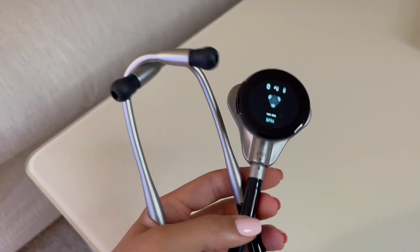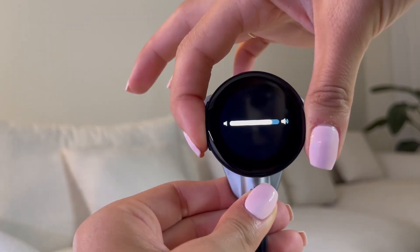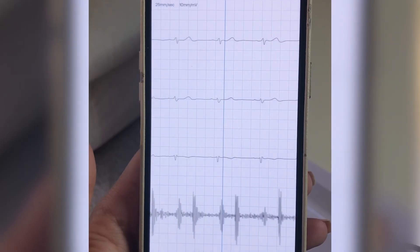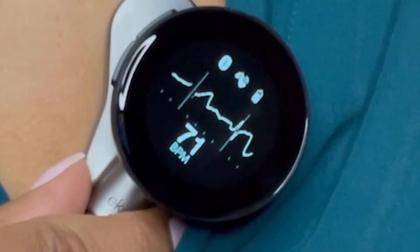There you have it — this is the Echocore 500 digital stethoscope. Its high-fidelity sound, active noise cancellation, wireless connectivity, remote monitoring capabilities, and the EKG Live feature make it a must-have for healthcare professionals. It's definitely an investment worth considering if you're a medical practitioner looking to enhance your diagnostic capabilities.